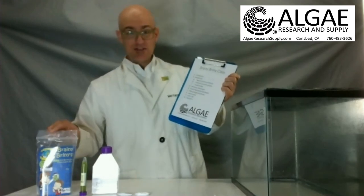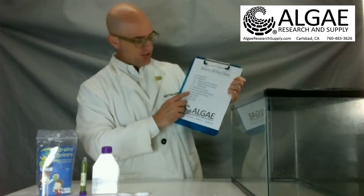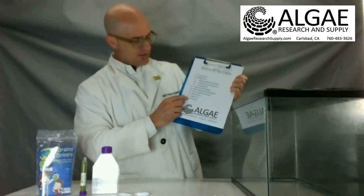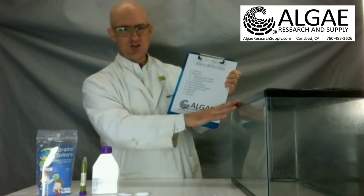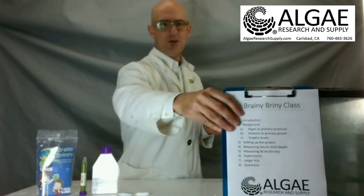We're going to show you how to use the secchi stick to measure the algae and then measure and count the brine shrimp. We'll go over how to do some experiments with it, as well as showing you what we can do with some of the larger kits — which is what we have the fish tank out for — and then any questions you have at that point.